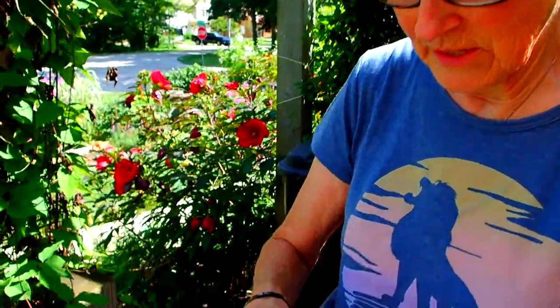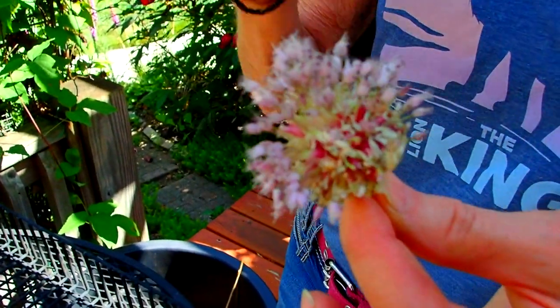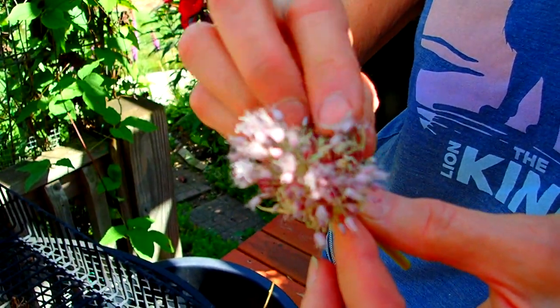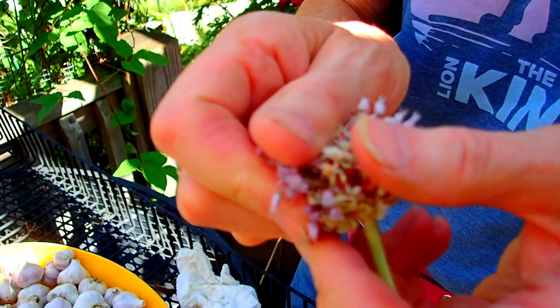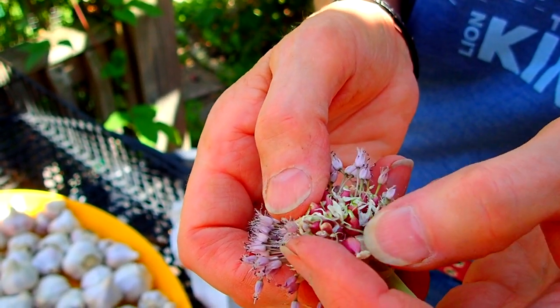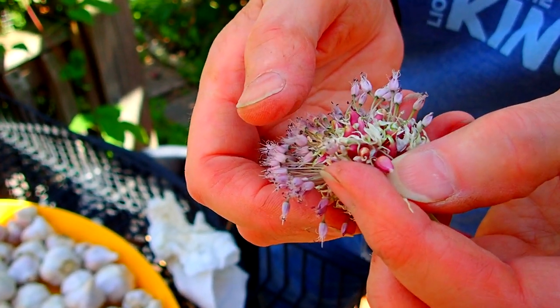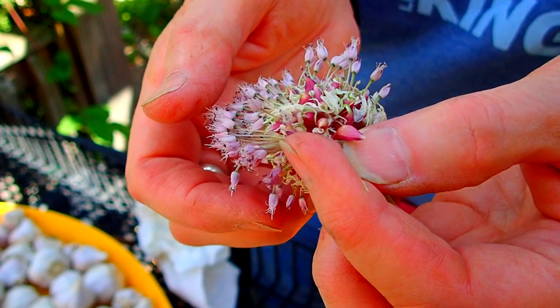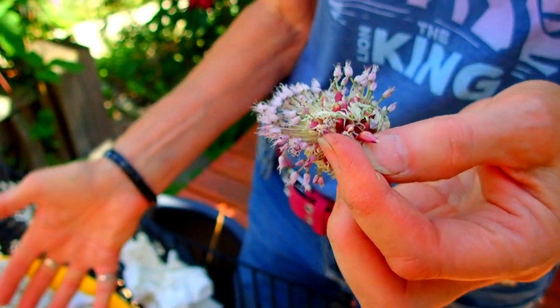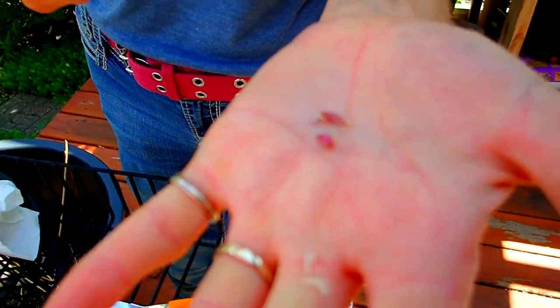Now we were talking about the seeds. This is the scape that came out of the garlic plant itself. These are all the flowers, and underneath — between those little purple parts — these are the baby garlic cloves that will start new garlic plants. So that's really a seed pod. You can grow garlic either from a seed or from a clove. It's just obviously much faster if you grow it from a clove, which is at least this big itself, rather than a tiny seed — it's like a little dog tooth, a little baby tooth.